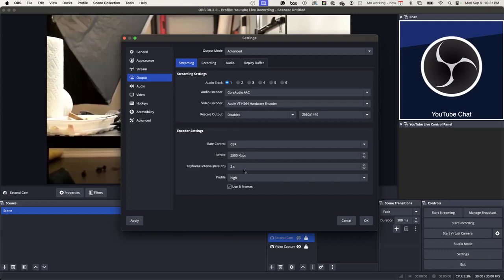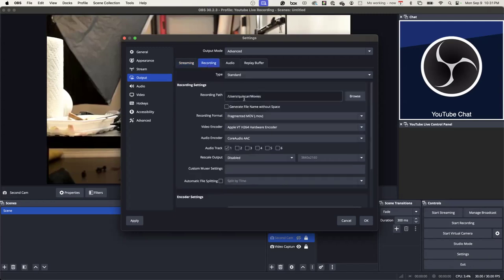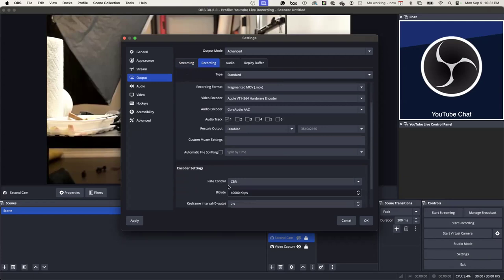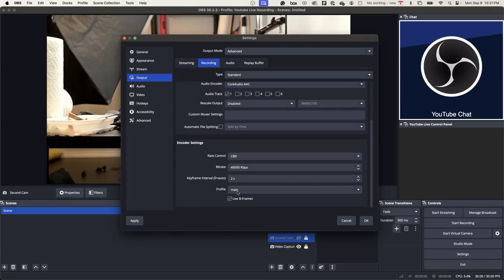Key frame is two seconds, profile high, and then B-frames. In Core settings: CBR 4,000 — 40,000 — and two seconds is what I've been using. The profile is main. And then your audio over here is your Scarlett or whatever you're using. It's really in the Output, in the streaming side, under Advanced — if it's under Simple you won't see it, it's under Advanced.